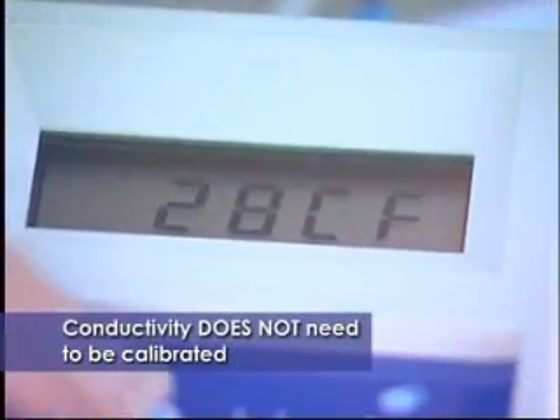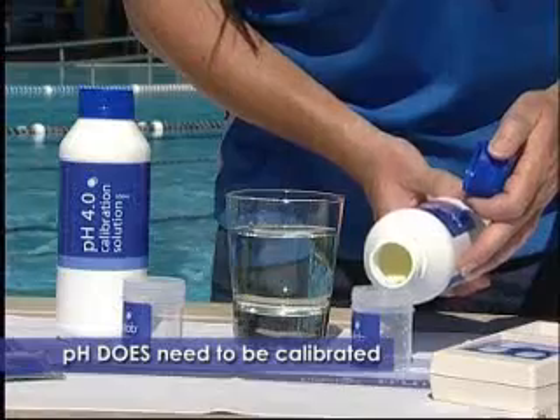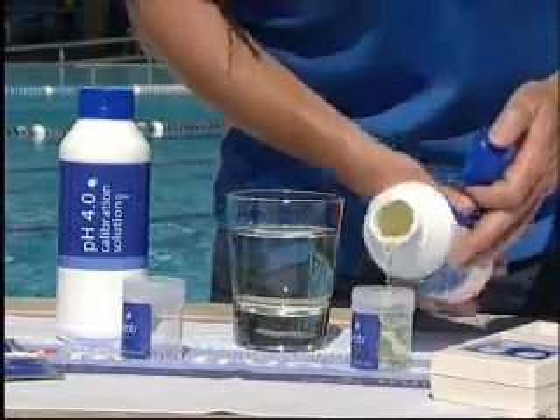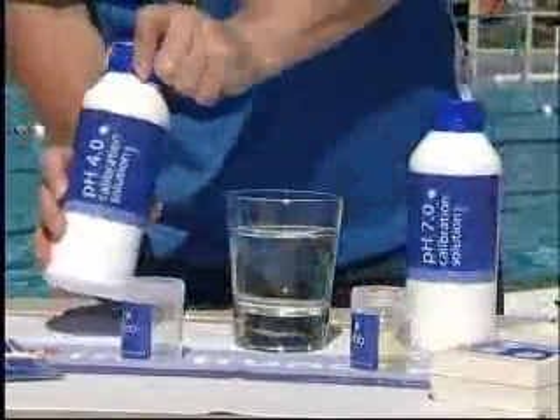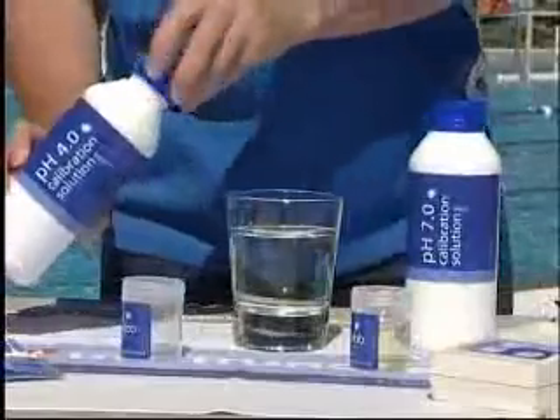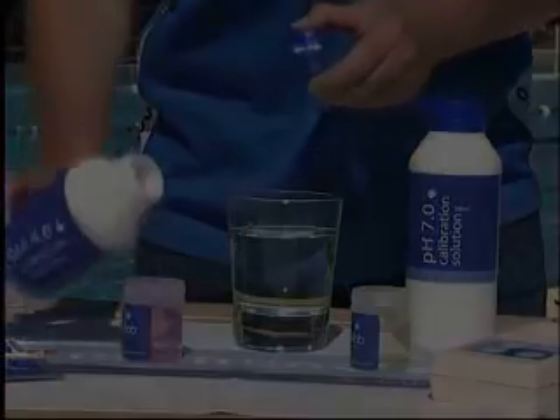The unit comes from the factory completely calibrated for conductivity but you will need to calibrate the pH. The combometer can be calibrated between pH 7 and pH 4, but if you are taking measurements that are normally above pH 7, the Bluelab combometer can be calibrated between pH 7 and pH 10.